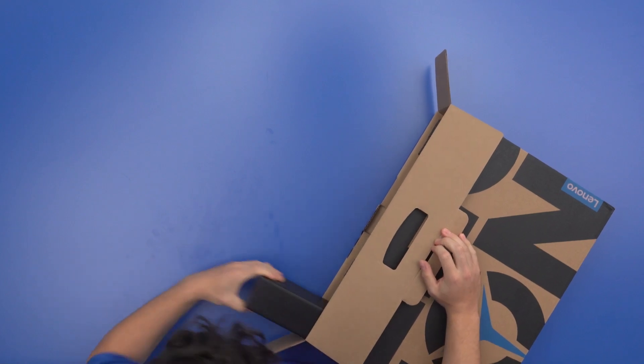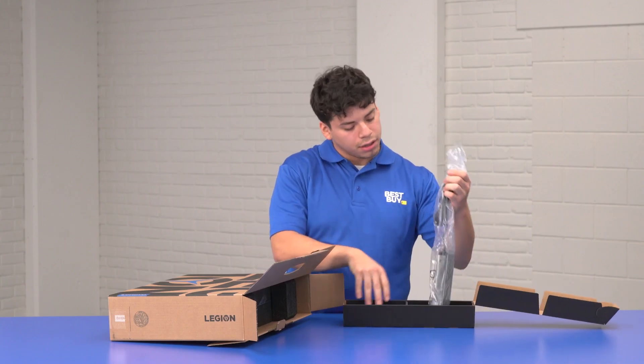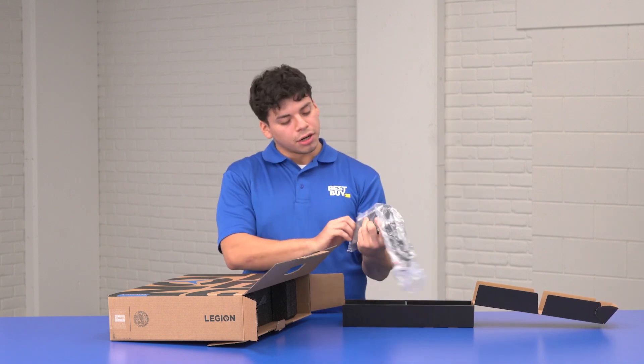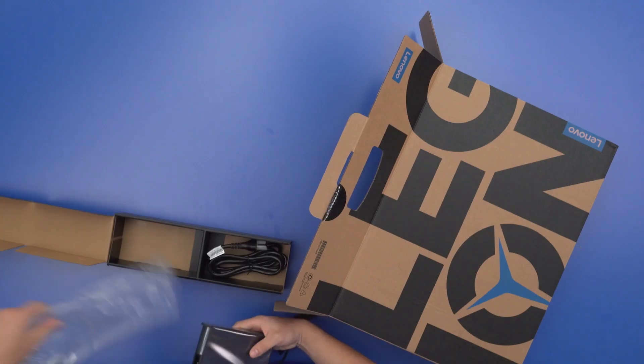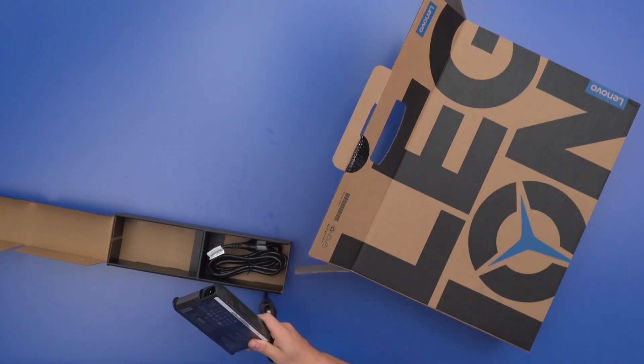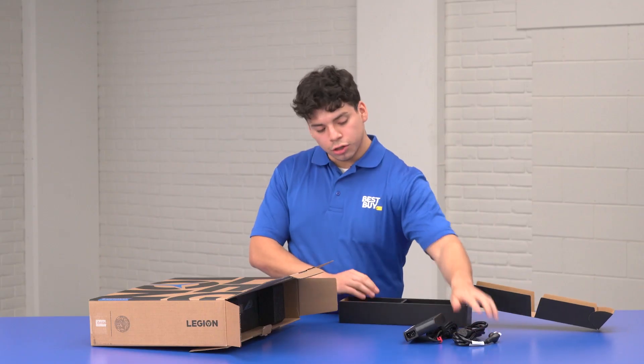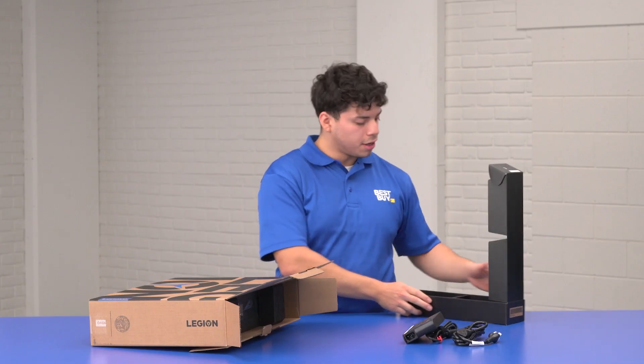All right everyone, let's get into it. Here you got the power brick right in here. One of the cool features in terms of battery charging is going to be the Rapid Charge Pro feature — you're going to get about 60% charging in about 30 minutes, which works really well, so you can stay on the go, play your games and keep it moving. So your power brick, then you got your power cord right there.